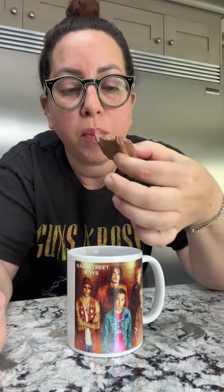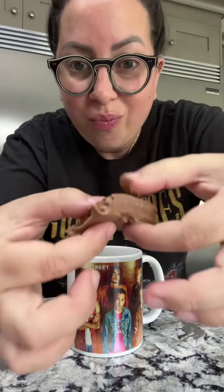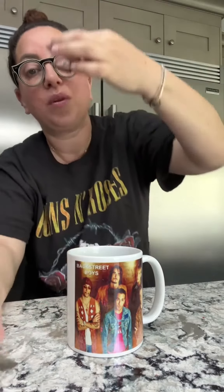Some people put the whole biscuit in their mouth, but maybe I should do it. Look, it's all melted. Do you see that? That's just from the coffee going through it. Tim Tam Slam.